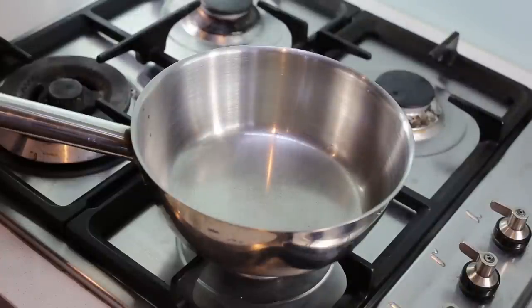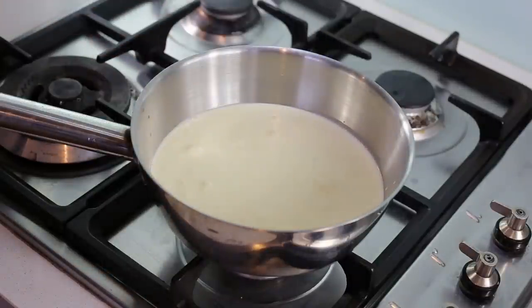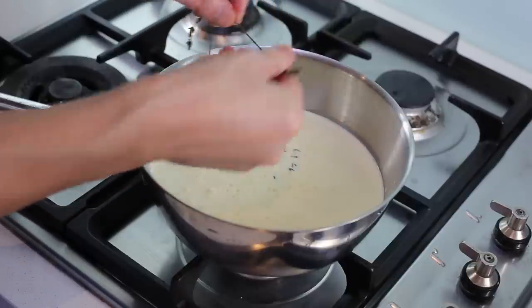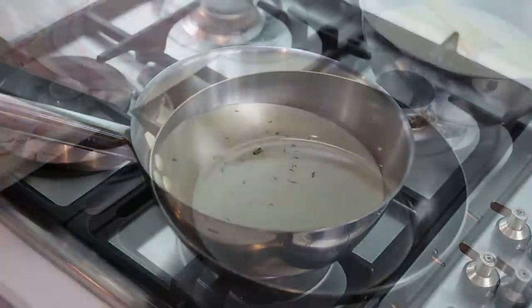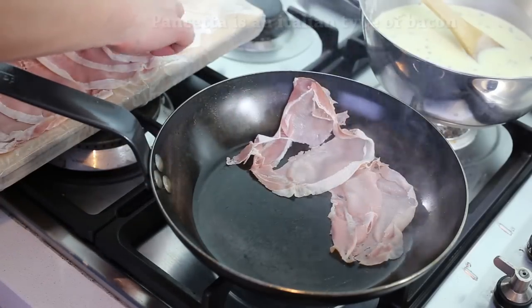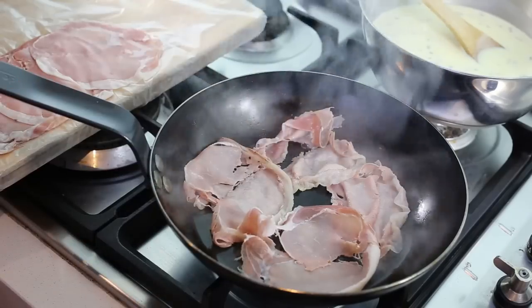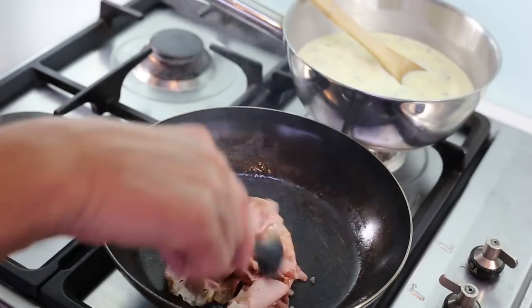Now that the soufflés are in the oven, we can start the sauce. This is a very straightforward sauce: I'm using half a liter of pure cream, straight into a pan with a little salt. For flavoring I'm adding two sprigs of thyme — I remove the little leaves individually and put them in the sauce. Since we're making a pancetta and thyme sauce, I'm also going to flash fry four or five slices of pancetta very quickly.